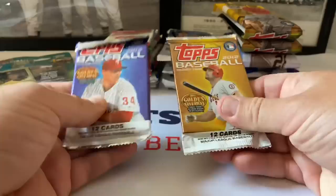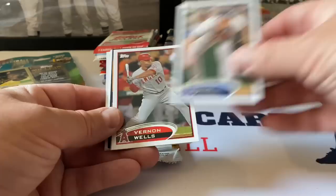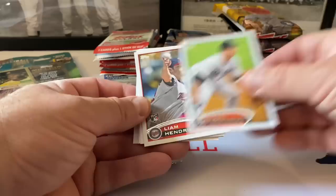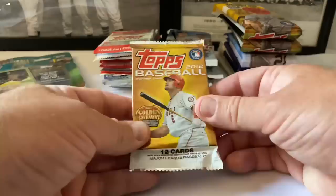2012 Topps Series One - I'd love to pull a second-year Trout out of this. Brennan Ryan, Kirk Nieuwenhuis, Bernie Wells. Golden Greats Joe DiMaggio - little ding in the corner, shame. Giveaway card, Matt Dominguez rookie card, Liam Hendricks rookie card, Sergio Santos, Adam Dunn, Luke Gregerson, Alex Liddi rookie card. We end with Cano and Gonzalez RBI leaders.